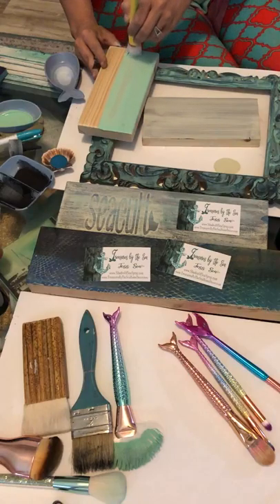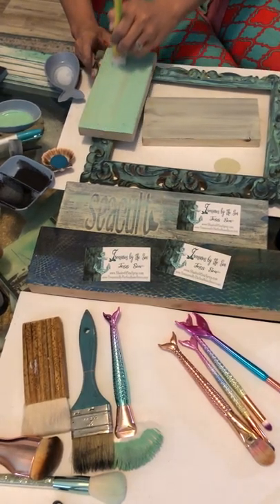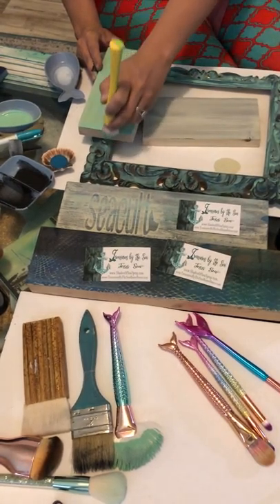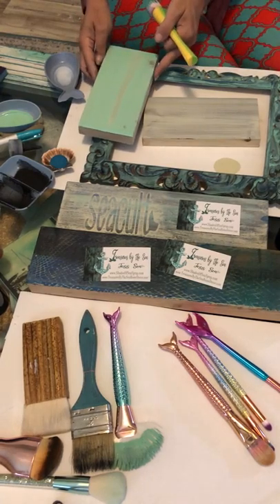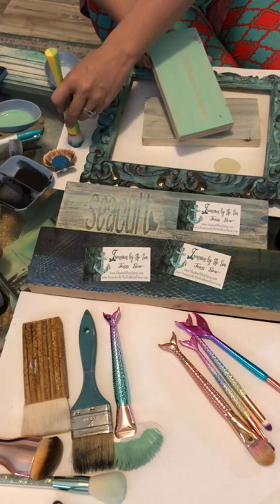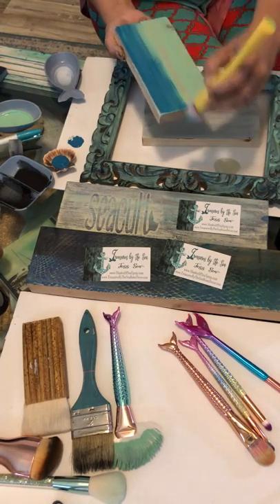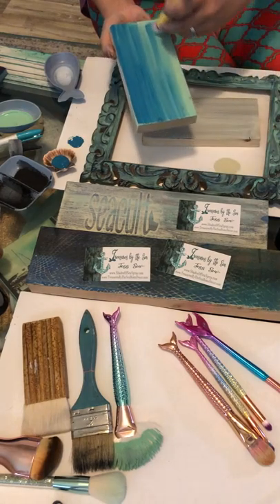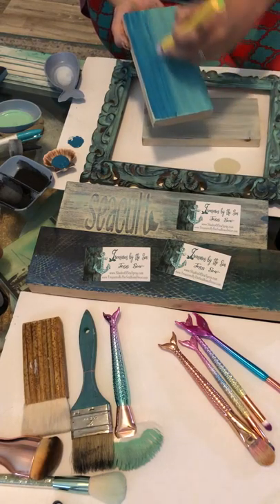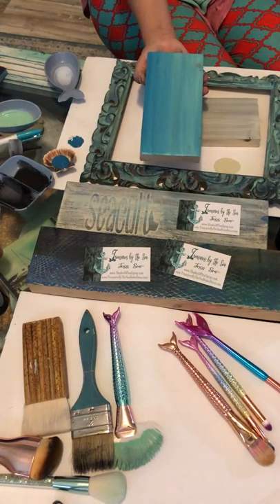These are the blending brushes and they do a great job of working into the piece and smoothing out. When you get it a little bit wet with water it does an amazing blend effect, but I'm going to do an entire separate video on that because you can do so many cool things with it. Taking some anchored color, I'll blot off here — this is the blending brush, used to blend two colors. Watch how simple and pretty this is — like water almost.